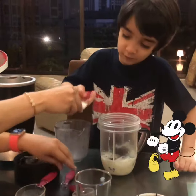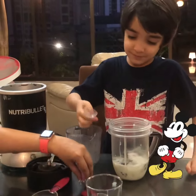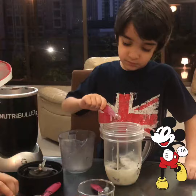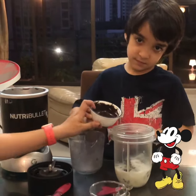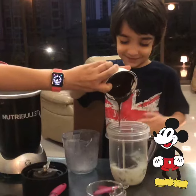Now half a spoon of sugar. And now we put some vanilla — vanilla syrup extract. Lovely. Arhan, you're doing really nice.